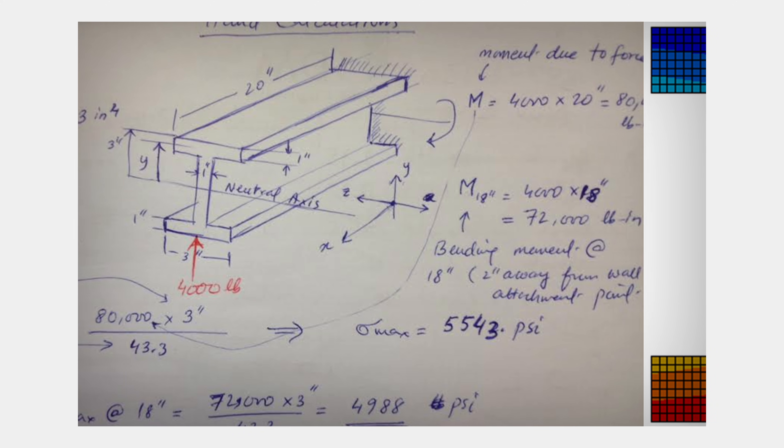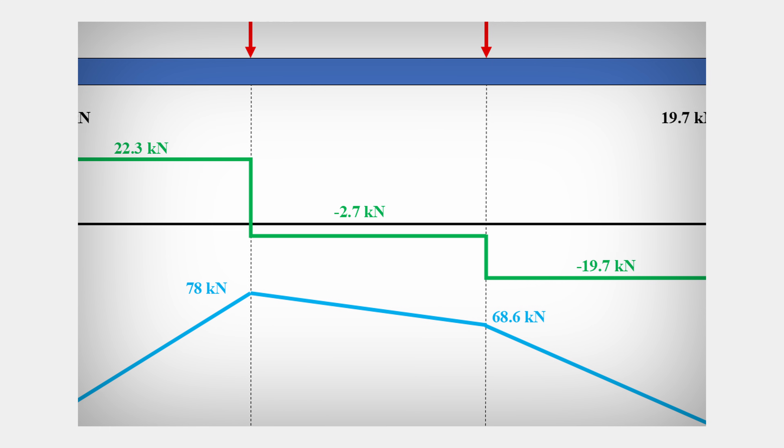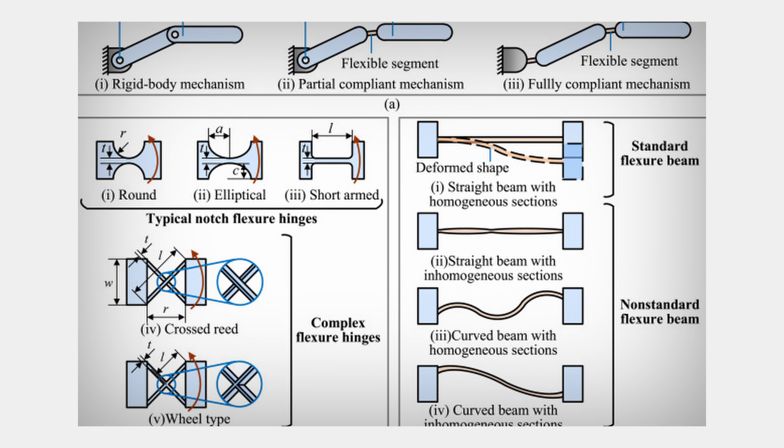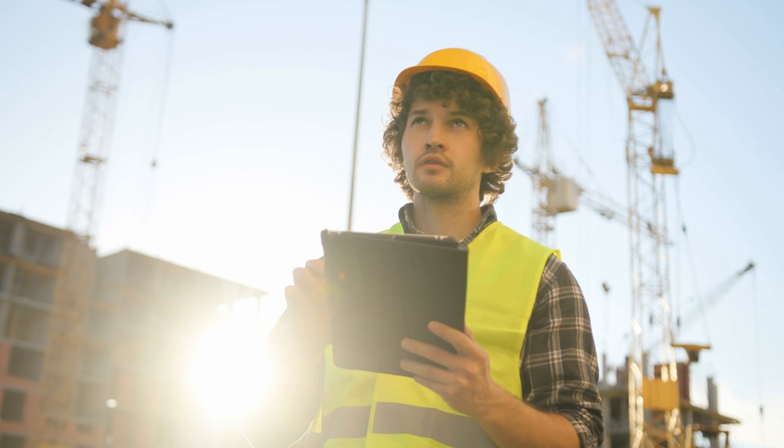For example, if we're looking at load paths and how systems transfer — looking at a compliant system where we've got a force transferring from one area to another — you can see it's got a fundamental bending action in the system. The FEA model is not showing the same moments, and you're looking at it going, something is fundamentally wrong here. However, there's a sneaky nature of where forces are going.